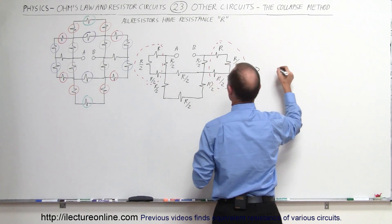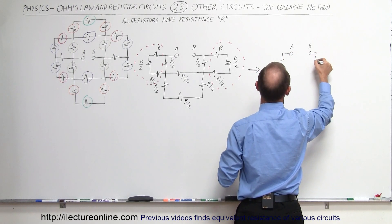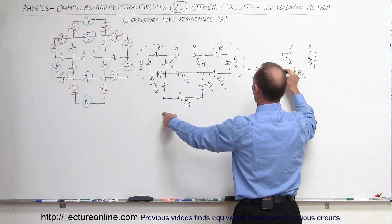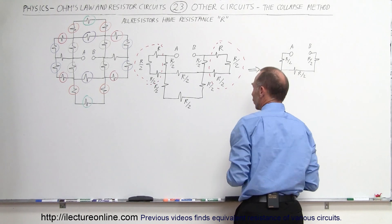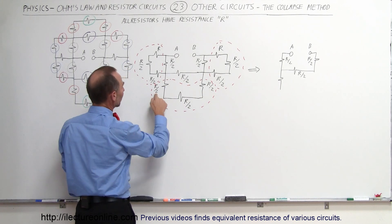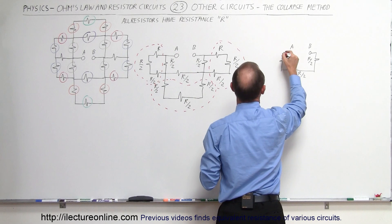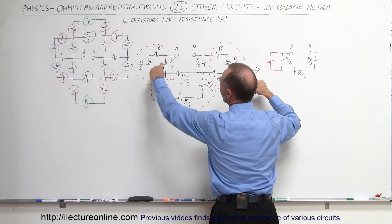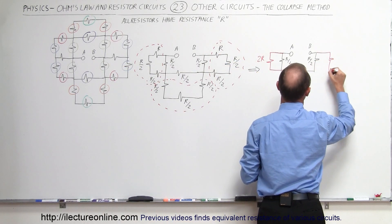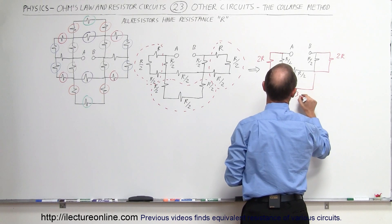So let's draw the equivalent circuit. We have A and B, with one resistor on one side and one on the other. This is still an R/2 resistor and an R/2 resistor, and we still have the one in between — that's an R/2 resistor. Notice that these three resistors are part of a series circuit that we can combine together: R/2 plus R/2 plus R/2. That combines into a single resistor as well. On the left side we get a single 2R resistor. R plus R/2 plus R/2 equals 2R. On the right side, the same: 2R resistance. On the bottom, I have three half-R resistors, which combines into a single 3/2 R resistance.